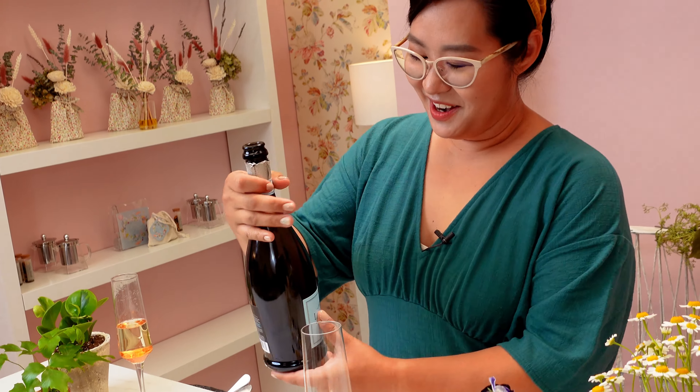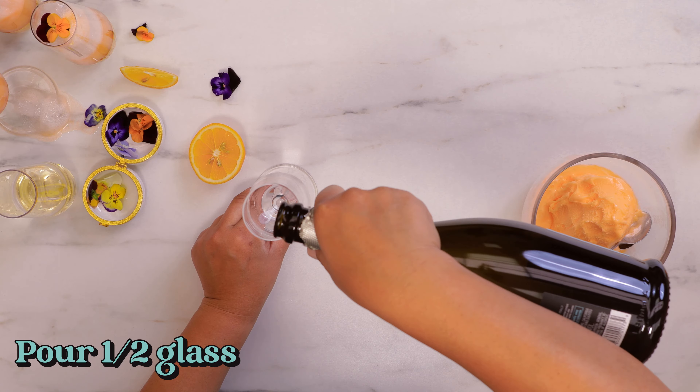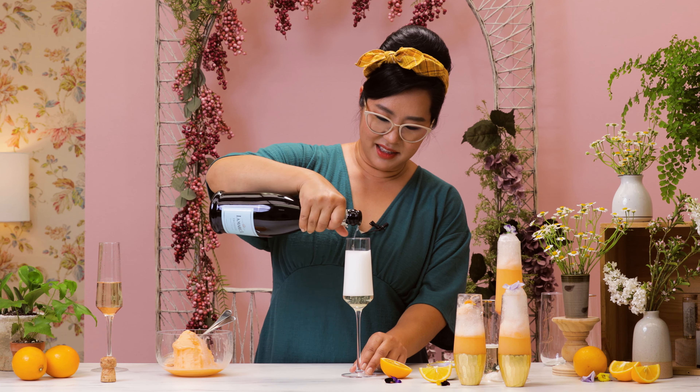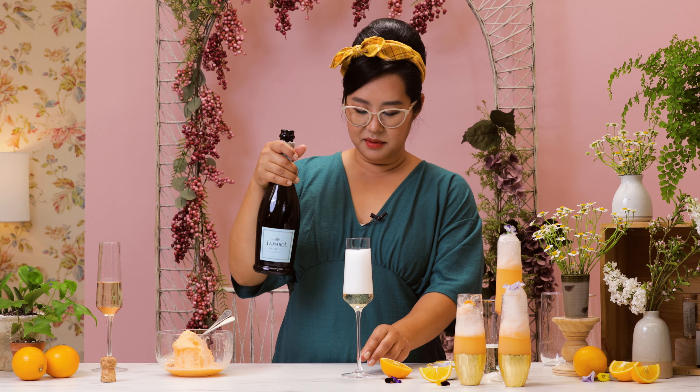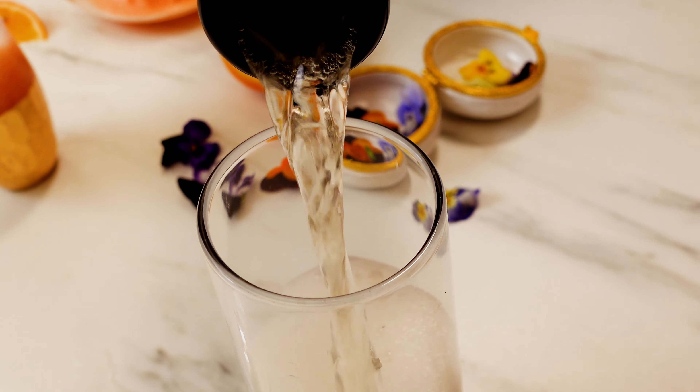Now that we've popped our champagne, we're going to put it in our glass and fill it up about halfway. But keep in mind there's a lot of bubbles, so this thing can overflow, so take your time. Don't forget to chill your champagne prior to this because cold champagne is the best.